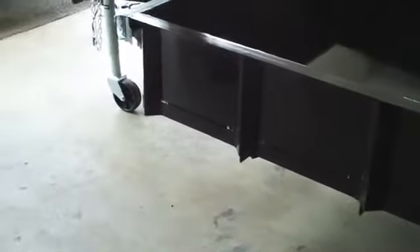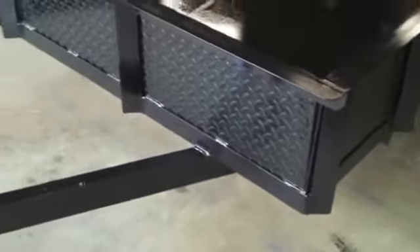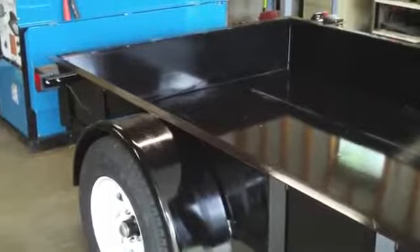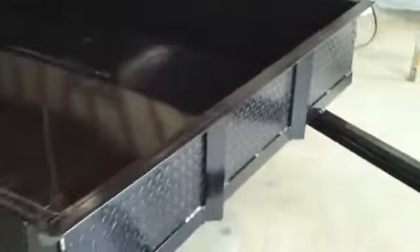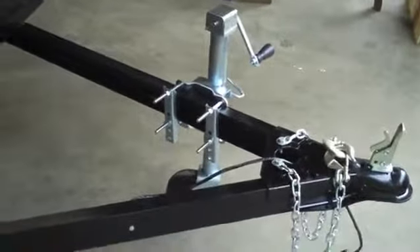Some trailers also require a side marker light mounted up front in the front corners. To be honest, I don't even know if that has to be done in Minnesota or not, but I can always put those on and add it into the wiring I've already done. Anyway, I guess we're wrapping this thing up. I hope you guys enjoyed the video and got something out of it. You can always get a hold of me by email if you have any questions, or visit my website. I plan on keep updating it as we make changes or do more designs. I guess we're done for this trailer - thank you for watching.